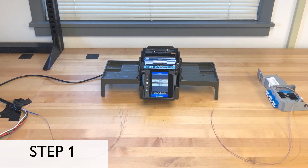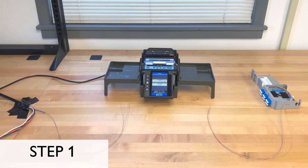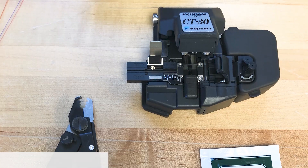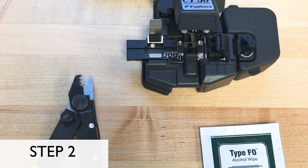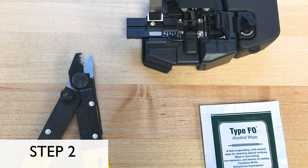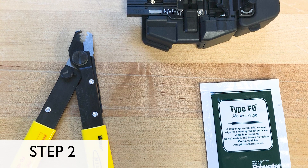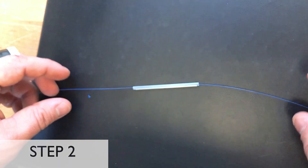Step 1: Begin by setting up your work area. It is best to have the fibers that you wish to splice on opposite sides of the fusion splicer, so as to create an easy workflow. Step 2: Ensure that you have all necessary materials. Besides the fusion splicer, you will need a fiber stripping tool, alcohol wipes, and a fiber cleaver, which will most likely come with the fusion splicer. You'll also need heat shrink tubes, which serve as protection for your fused bare fiber.